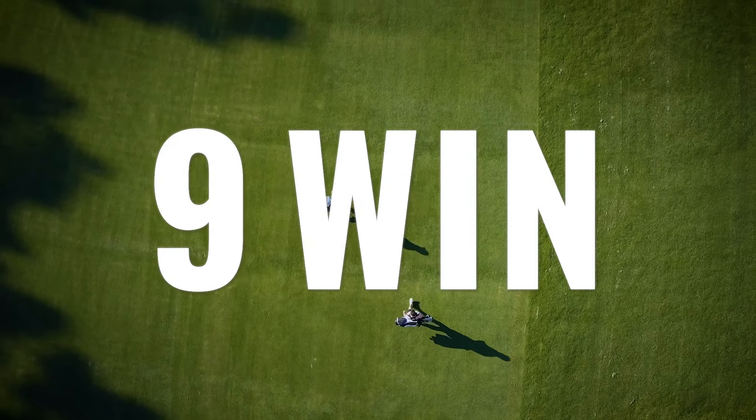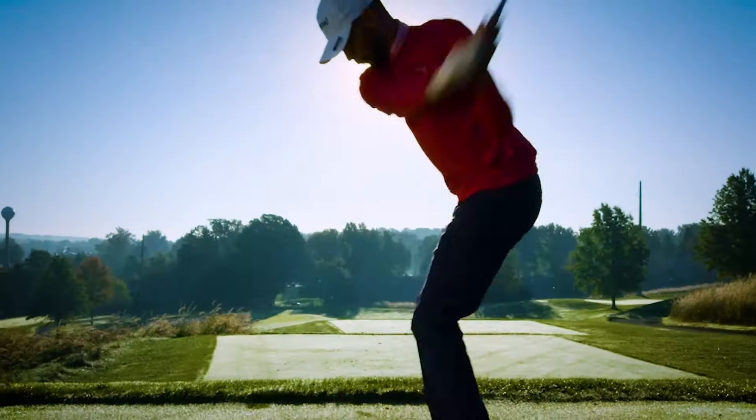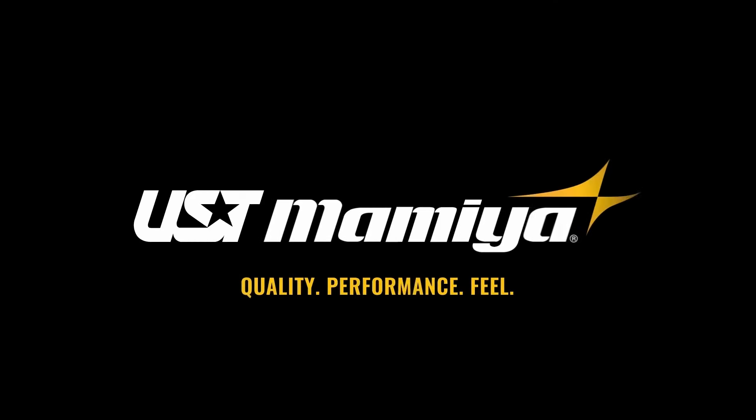With nine professional wins and counting, preferred by tour players around the world. U.S.T. Mamiya.